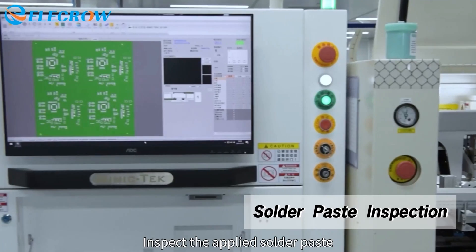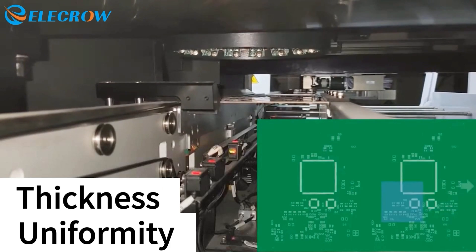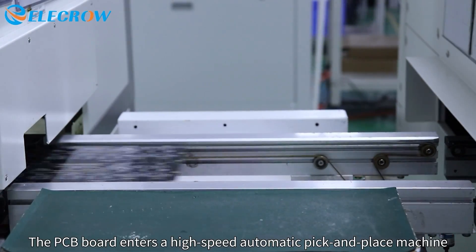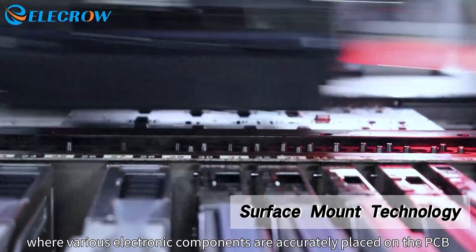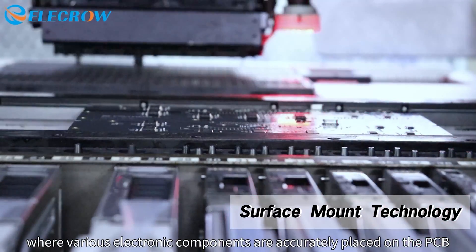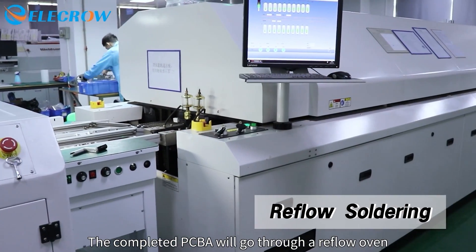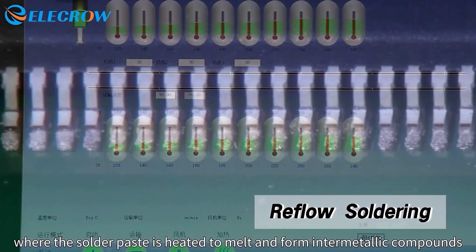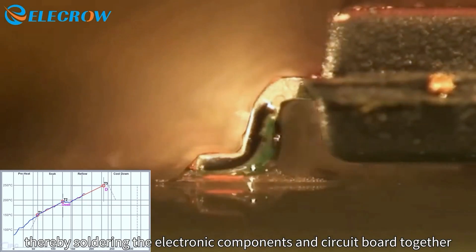Inspect the applied solder paste, primarily focusing on its uniformity, thickness, and area, to ensure it meets the precise requirements. The PCB board enters a high-speed automatic pick-and-place machine, where various electronic components are accurately placed on the PCB. The completed PCBA will go through a reflow oven, where the solder paste is heated to melt and form intermetallic compounds, thereby soldering the electronic components and circuit board together.